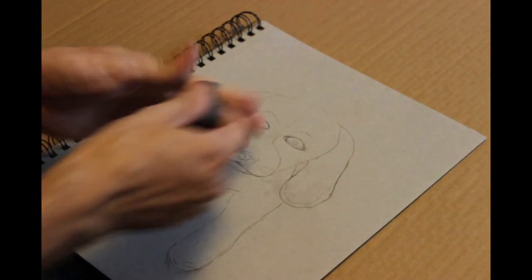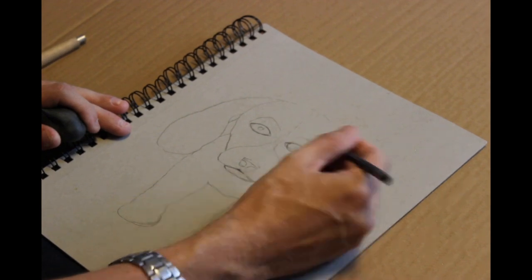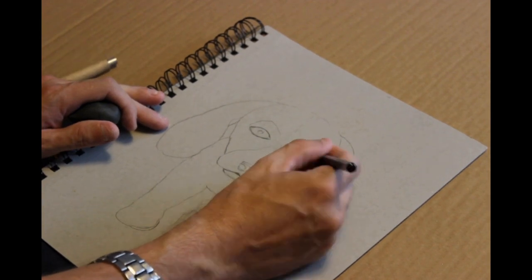It just shows that if you're starting out with art, no matter how long you've been doing it — I've been doing this since I was a little kid — you still are not going to be somehow perfect at it. It's still something you have to learn and continue to grow.